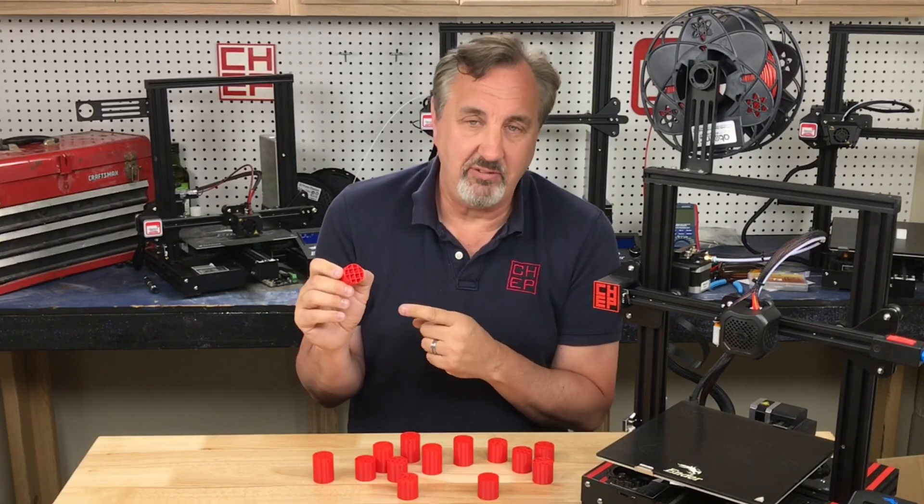This is a fantastic feature in Cura. If you like what I'm doing here, maybe check out some of the other videos popping up. And if nothing else, click on the CHEP logo and subscribe. I'll see you next time, right here at Filament Friday.